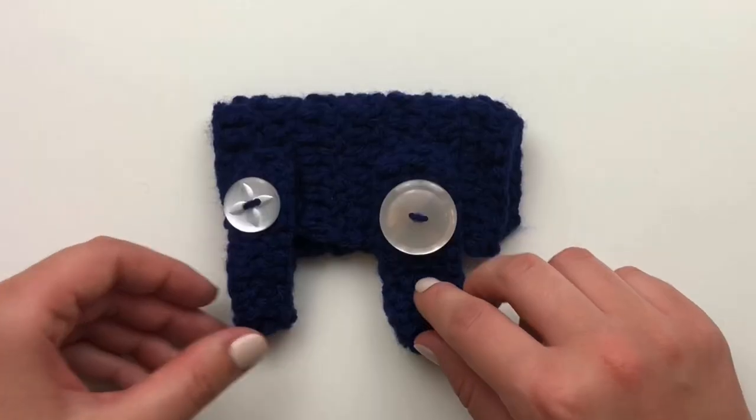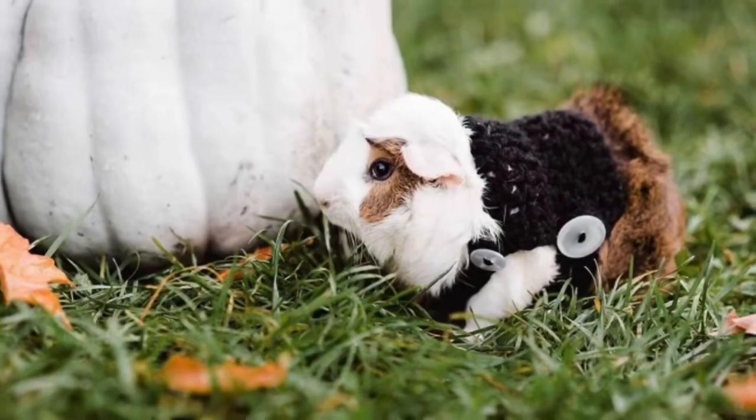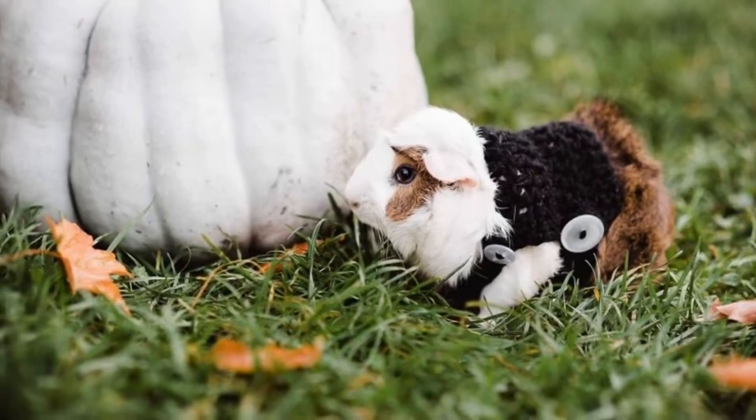If you enjoyed this video, please hit the thumbs up button and subscribe to my channel for more crochet tutorials. Thank you so much.